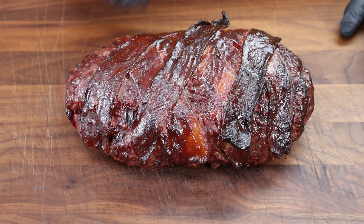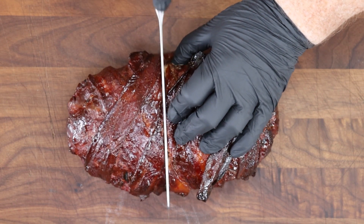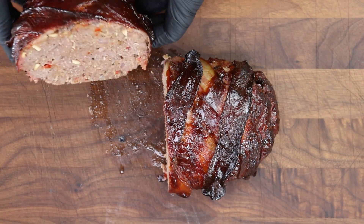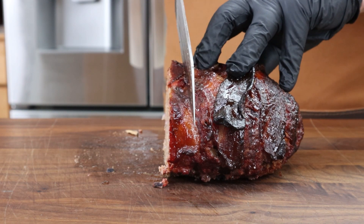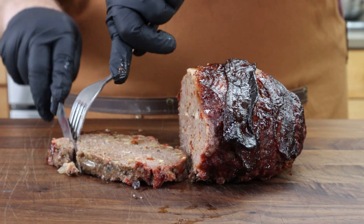It does look really nice. Let's cut in — trying to get a center piece here. A little end of bacon fell off. Oh yeah! Look at that interior — nice and moist and juicy. I'll go ahead and cut a slice; if bacon falls off, we'll just grab it and eat that too. I'm not even going to wait — I'm going to dive in right here. Cheers!